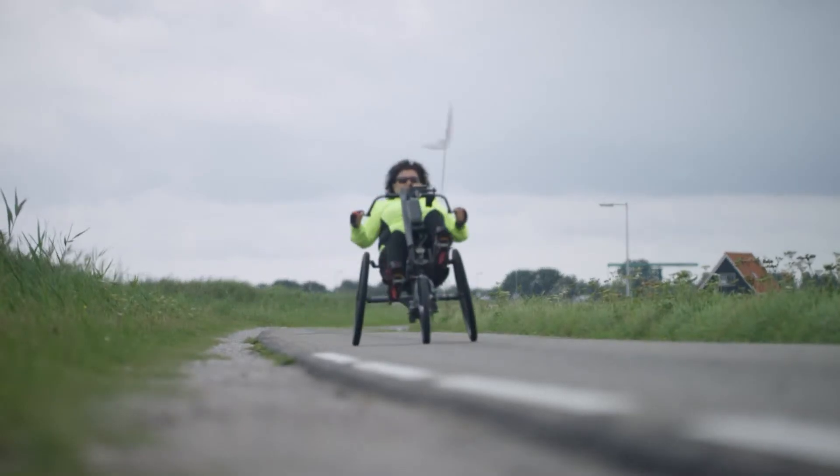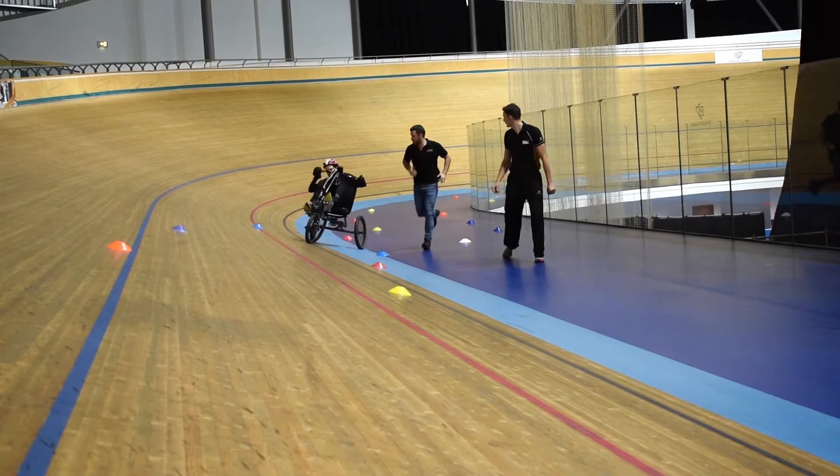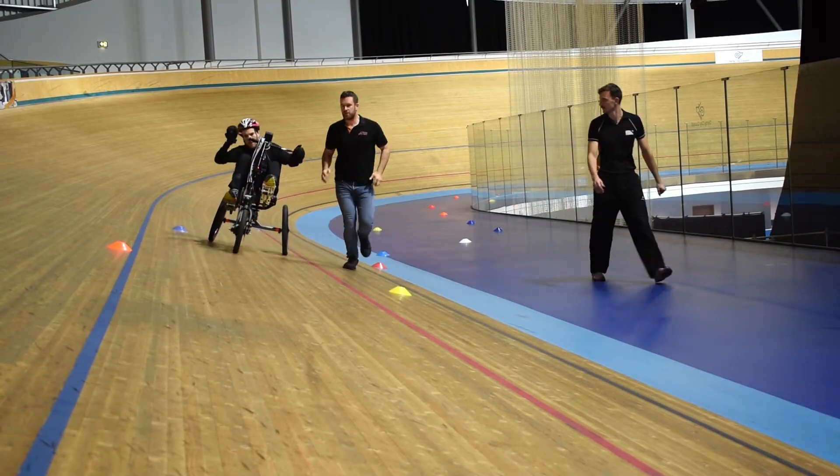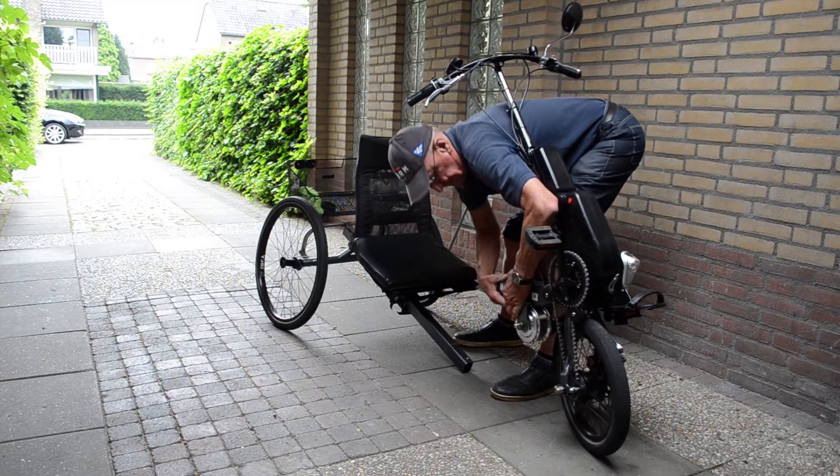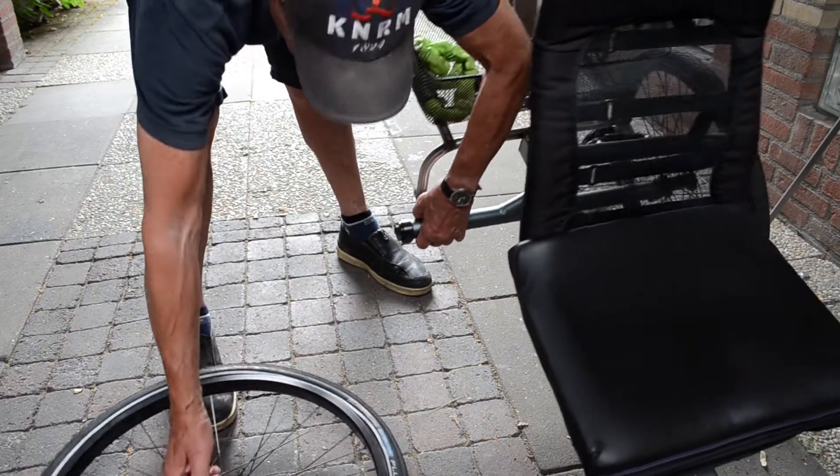Of course, the tricycle can also be equipped with electrical pedal assistance. The Birkle Bike Pro is made of lightweight aluminium and, thanks to its quick release locks, it's easy to take apart and to reassemble.